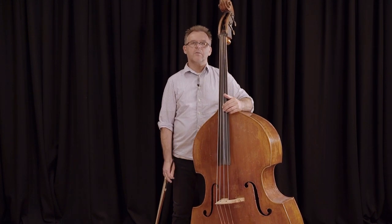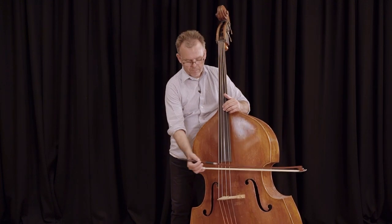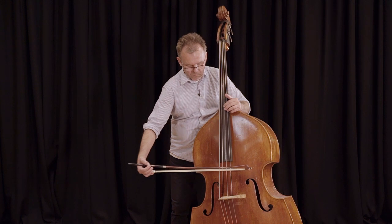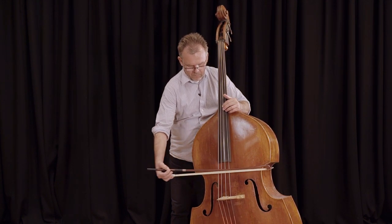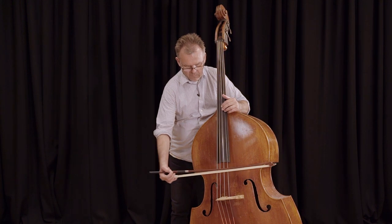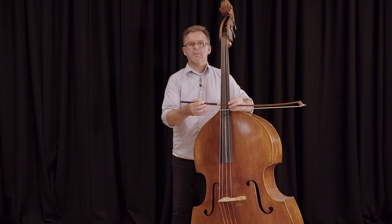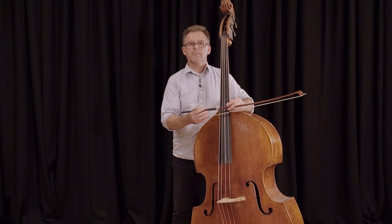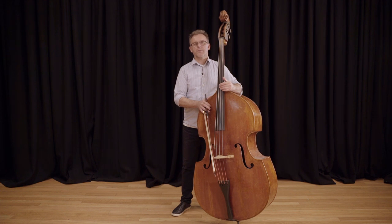After that, it's a good idea to practice returning the bow back to the frog. For that, it is important to keep flexibility in the wrist. That's a brief demonstration of how to hold a German bow. If you have any questions, please feel free to contact the Queensland Symphony Orchestra.